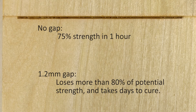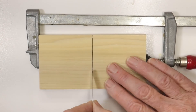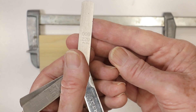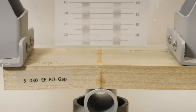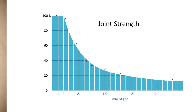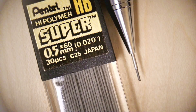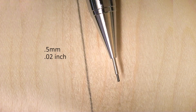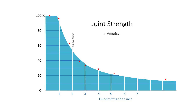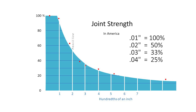Exactly how much strength do you lose by leaving a small gap in your joinery? I cut a set of test blocks from poplar with a whole range of gaps, let them cure for 21 days — plenty of time — and then broke them in my press. A gap of about half a millimeter causes the loss of almost half the potential strength of the glue joint. That's the thickness of the most common lead for mechanical pencils. So if you cut on the wrong side of a pencil line, you've cut your strength almost in half. For woodworkers in America: a gap of two hundredths of an inch cuts your glue strength in half.